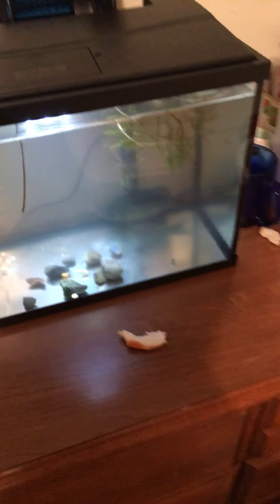Hey guys, welcome back to another video. Today is an update on my blue gill — he really isn't hungry but I'll try and feed him some salmon eggs.